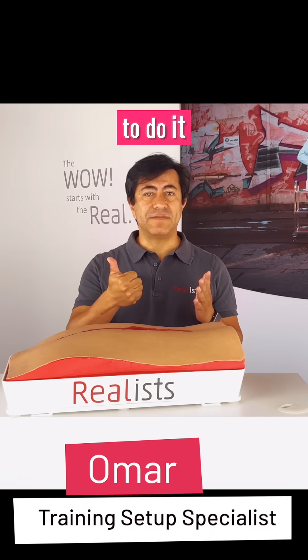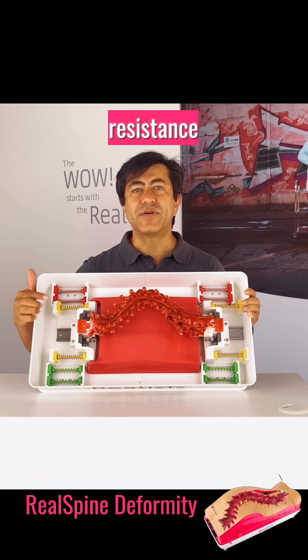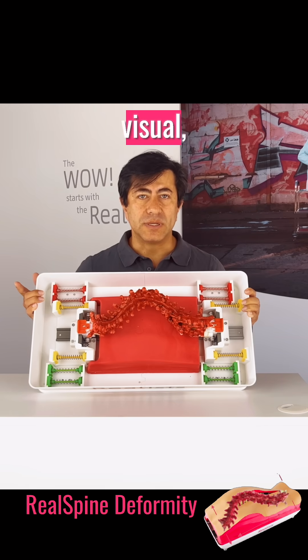You need to train your hand to do it safely, precisely, and without risk to the patient. This spring simulates the resistance of a rigid spine. Every correction feels real — it's not just visual, it's tactile.